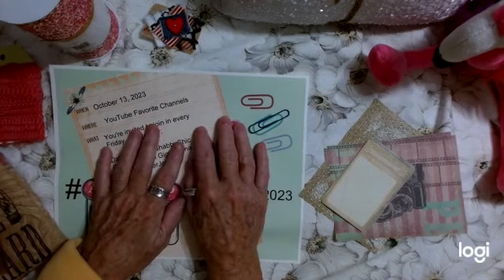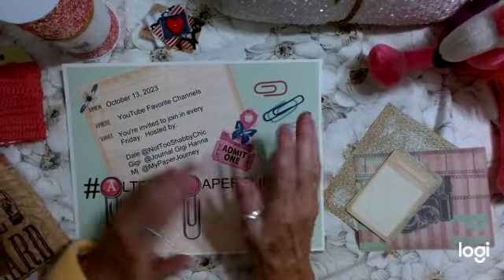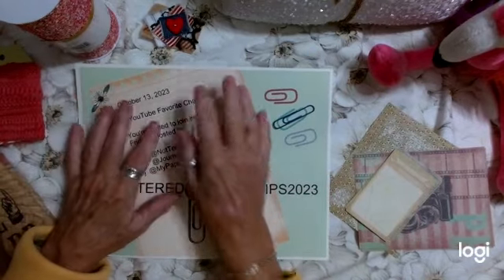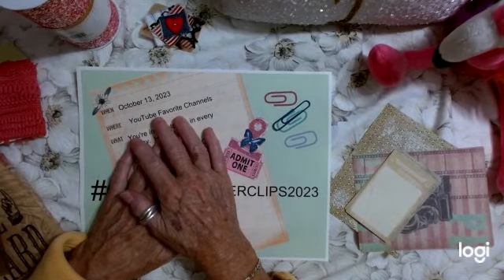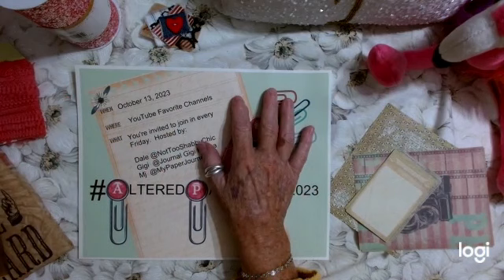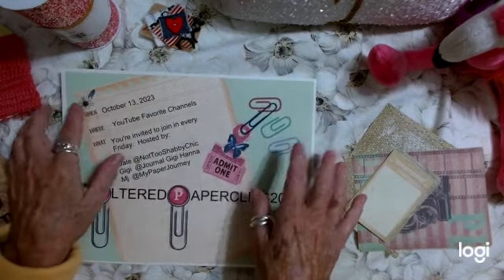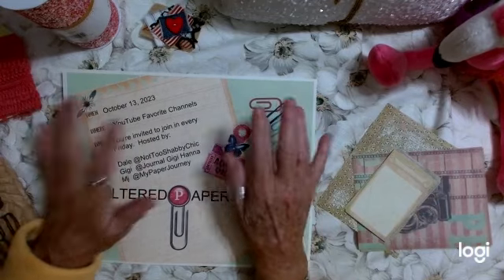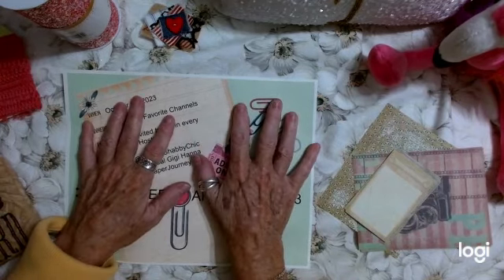Hi everybody, this is Dale. Welcome to my channel, Not Too Shabby Chic. This is take two. I filmed the video, posted it, and some people said there's no audio. Thank you for letting me know. I don't know what happened — sometimes my computer just does that. So I'm redoing this, and I want to announce a challenge that is coming up.